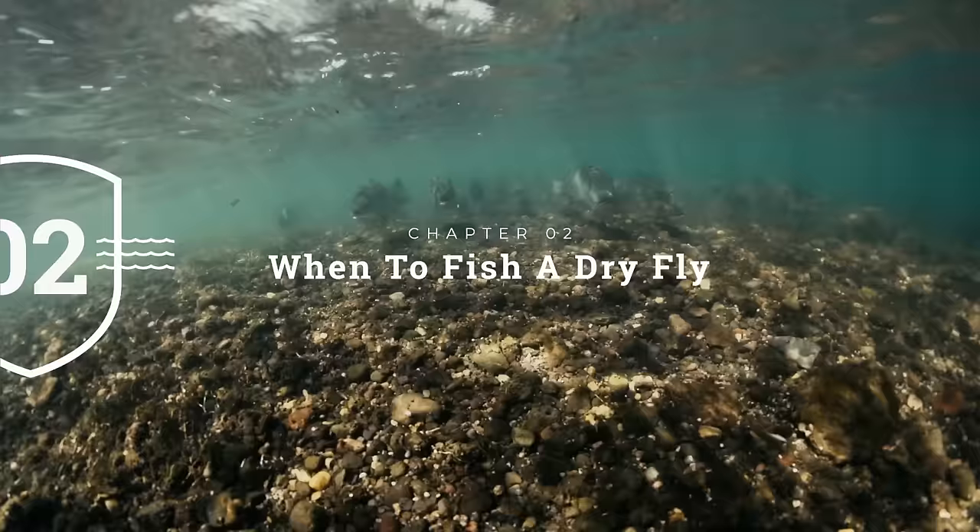So dry flies really are these highly floating flies. They sit on the surface of the water, float down, and fish eat them. Now what you need to know is why and when you would fish a dry fly. Let's take a look at that in the next chapter.